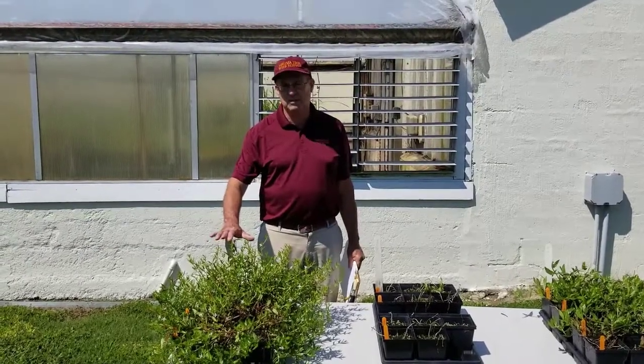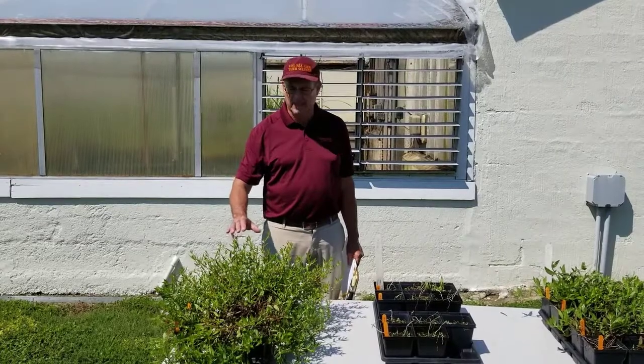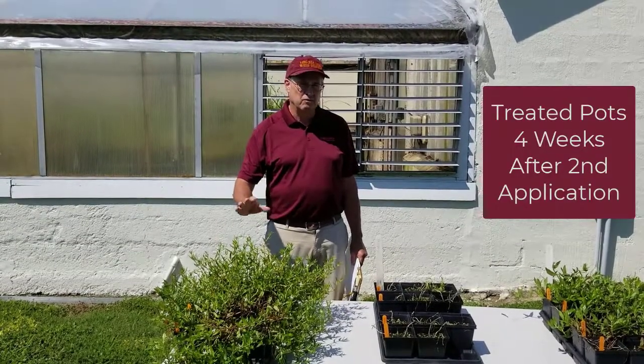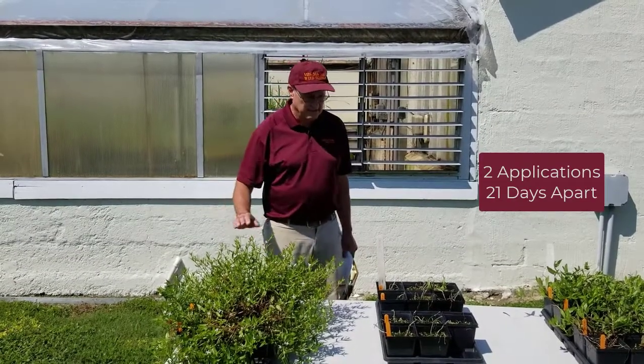We have trials this summer in Bermuda grass and tall fescue with Virginia buttonweed. We also have pots that we treated at the same time. In terms of the treated pots, we're looking four weeks after the second application. So all these pots have been treated twice, just like we've done out in the field trials.